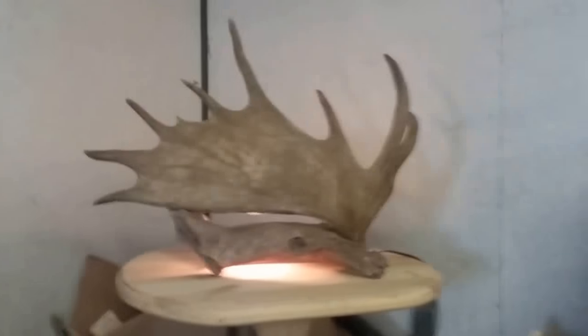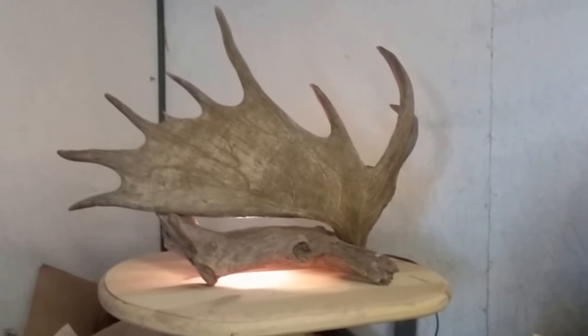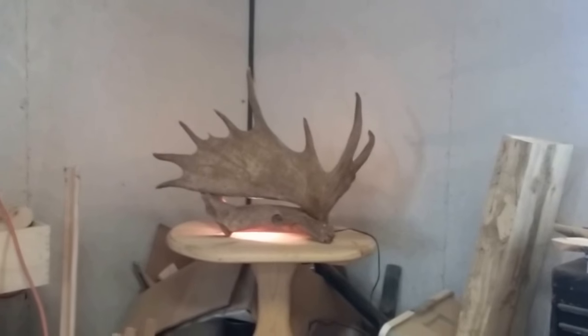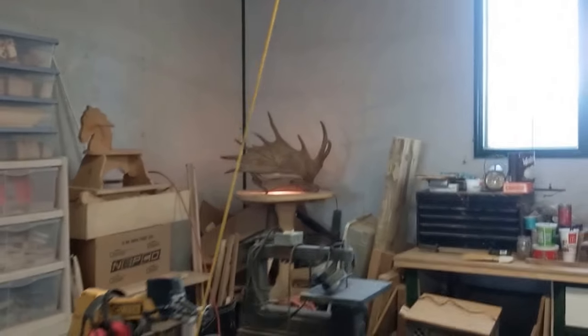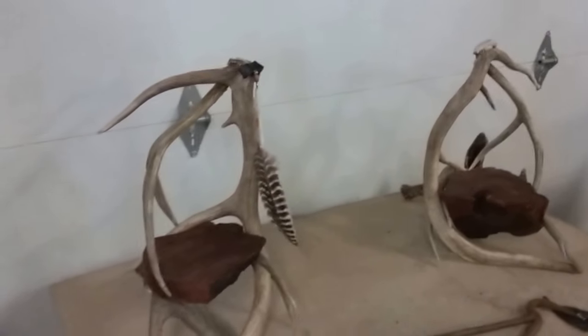This one turned out really nice — looks really good. When it's dark outside, the shadows it throws are just awesome, clear up over the roof and the walls. Turned out really, really nice. I've got that one priced at $388. I was going to make a match to it so there'd be two sides. If somebody wanted to buy the set, I'd do both for probably $700.